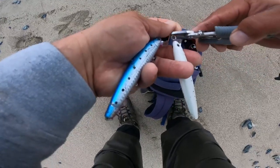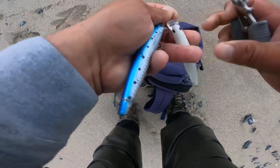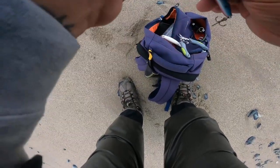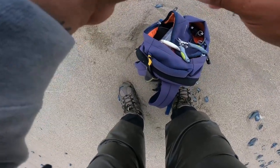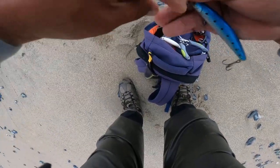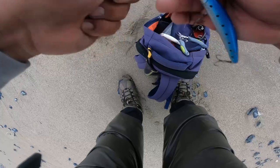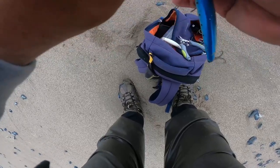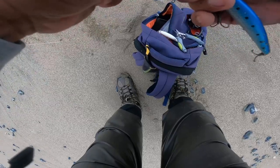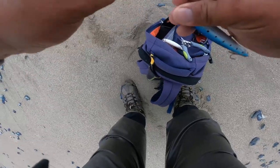I'm going to cut off this white one and try this different color right here, see if this guy works better. Sometimes you just switch up the color and you get different results.